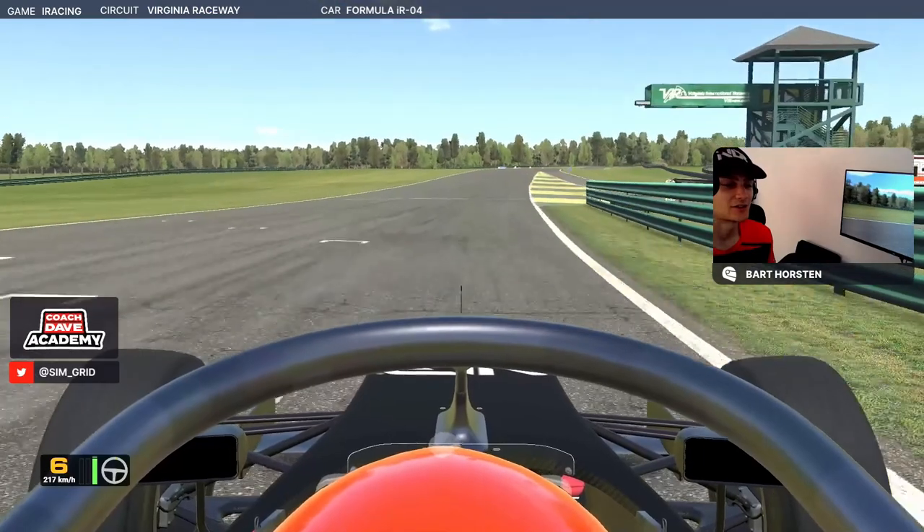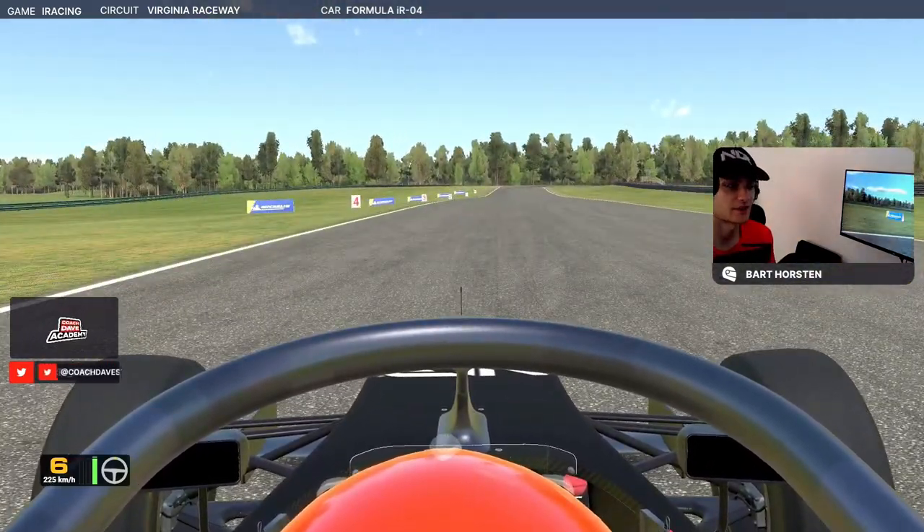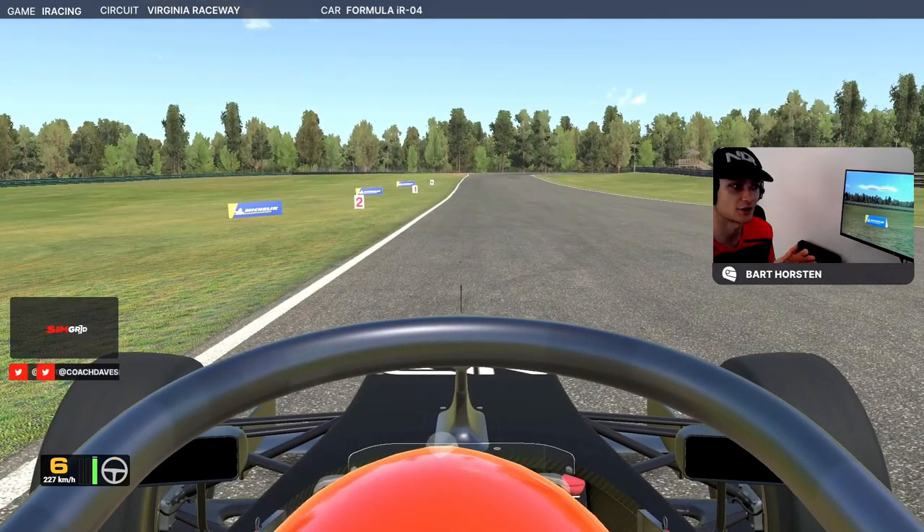Going down the main straight at VIR, just keep it tight to the right-hand side across the finish line next to the pits — just shorten the distance. Bring the car to the left; it's not exactly straight here, so make sure you're actually on the white line and not pointing off into grass or a forest.